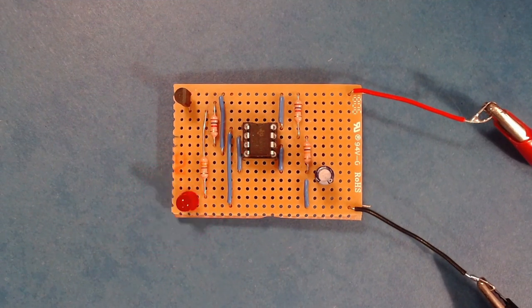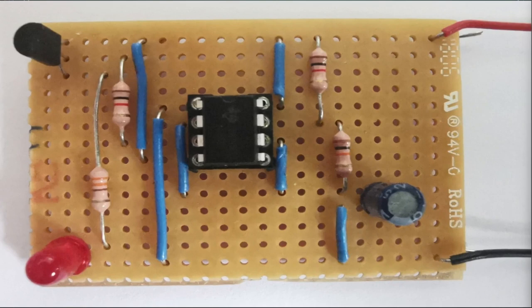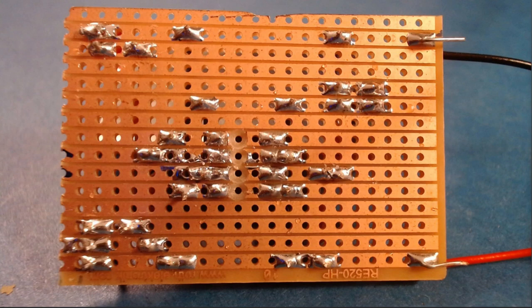Stripboard allows you to quickly and easily create small to medium sized projects and prototypes, like this one, using standard through-hole components. It does not require etching, like a printed circuit board, or any specialized tools. Stripboard is essentially a resin-based board perforated with holes with spacings of 0.1 inches, which allows for easy insertion of most through-hole components. It has strips of copper on the underside that run horizontally, making connections between components and greatly reducing the amount of wires needed, as they act just like wires or tracks would.